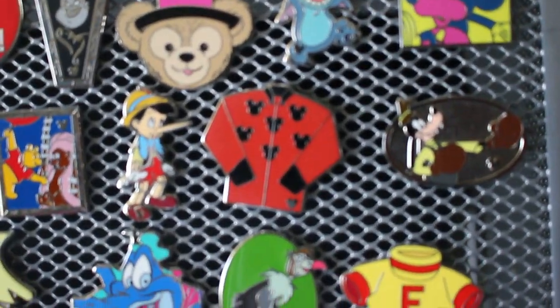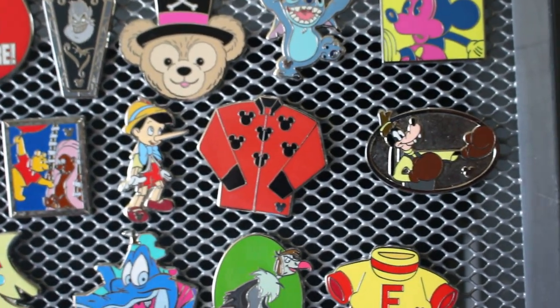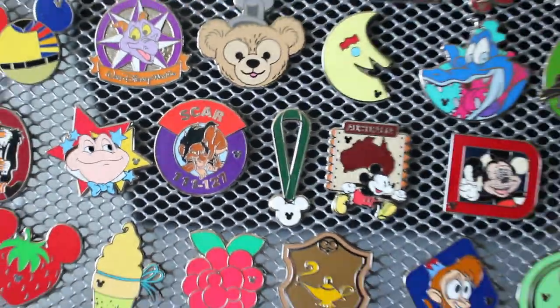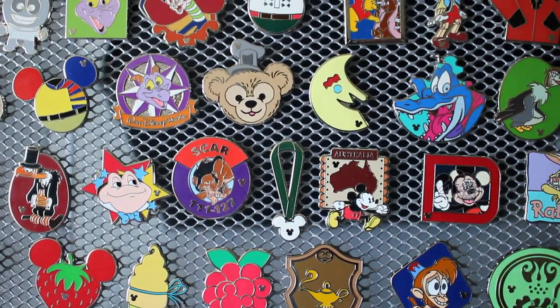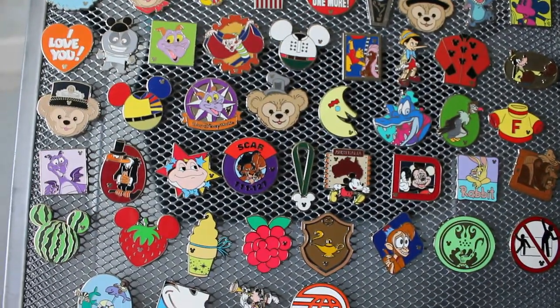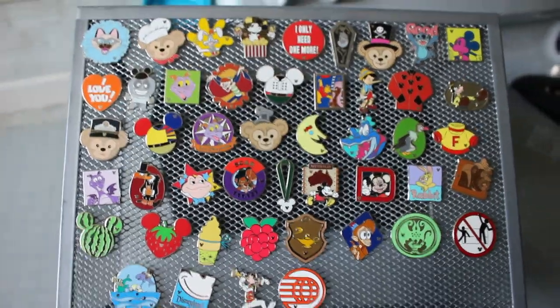There's also a shirt — Saratoga Springs, the horse jockey — and the green one is the completer for the lanyard series. They also had an orange pendant for the pendant series, which is very hard to find. And there's an Ariel Little Mermaid Heart that completed the Princess Heart series — that's extremely hard to find and really pretty.